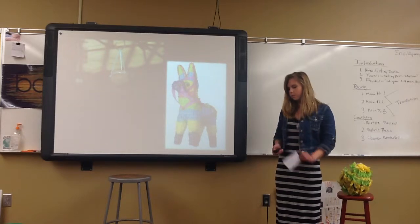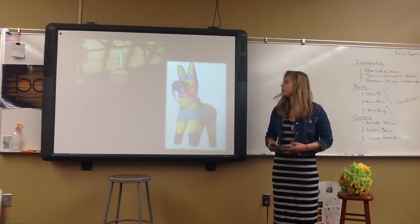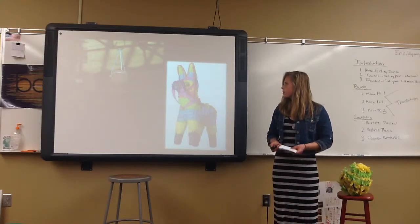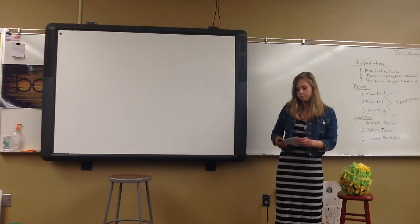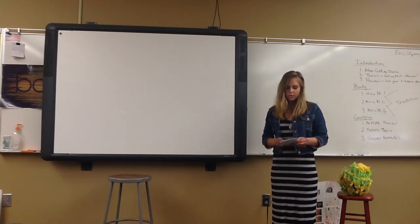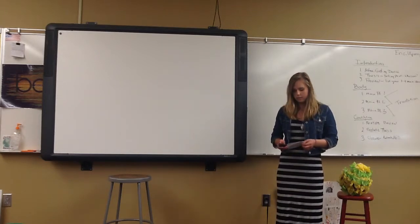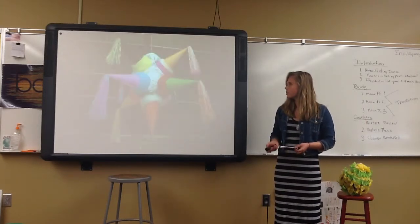The history and origins of piñatas have affected some of its uses today, and some of them are new. Piñatas are used during the nine-day celebration called Las Posadas in Mexico. It is around Christmas time, and they use this piñata.